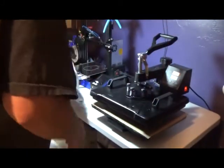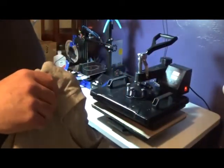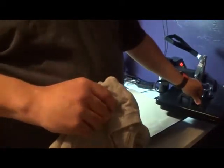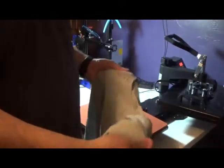Today I am going to do my very first t-shirt. So what I've gleaned from online — I read a chart that said for cotton you should go 305 degrees at 30 seconds, and that's worked out real well. First thing we're going to do is press the shirt, which helps get the moisture out and gives us a nice flat surface to work with.